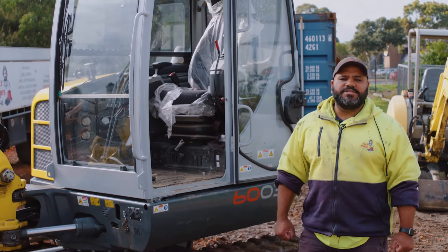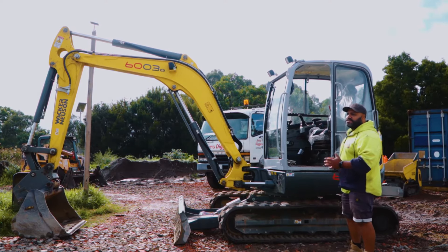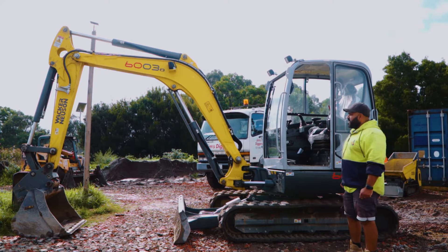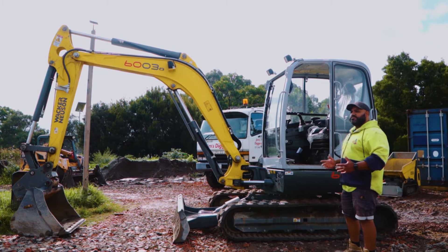Hi guys, my name is Prith, I'm a Jims Diggers franchisee. So this machine here is a 6003 excavator, ideal for doing some heavy duty stuff in and around residential properties.